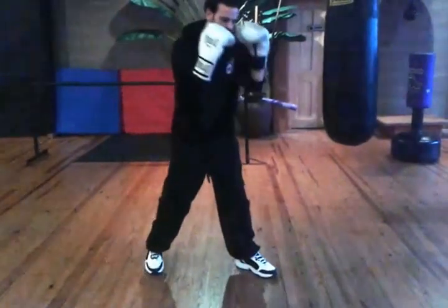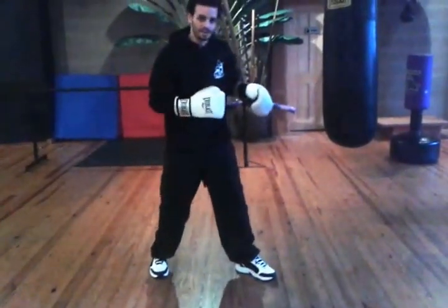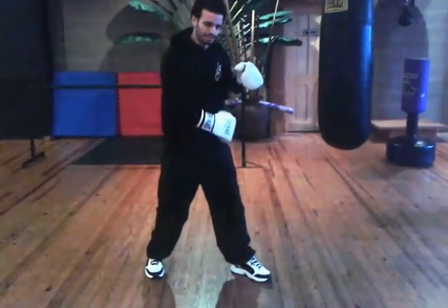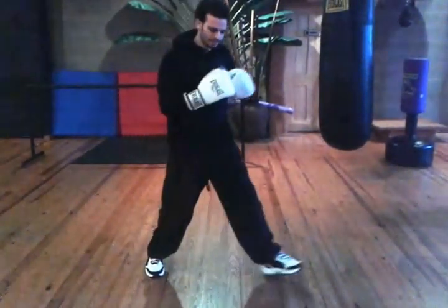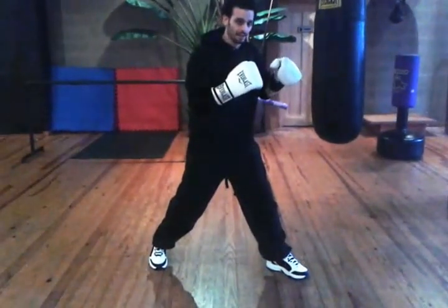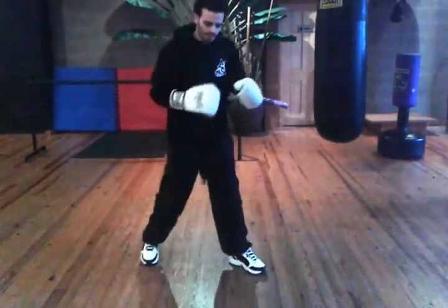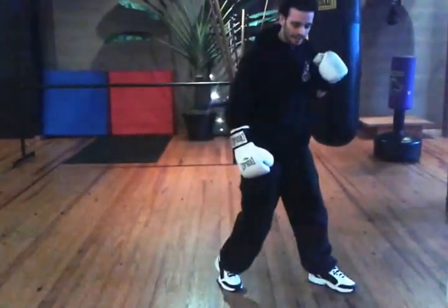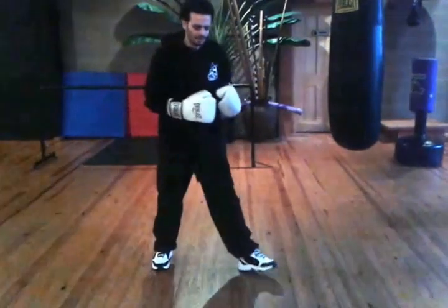One thing to watch out for is if your fighting stance changes. If I step, I push and step with my front foot but don't bring my back foot, I'm widening my stance. I'm changing my stance and I'm going to be off balance. So whenever you push and step, you've got to let that back foot follow. Anytime I push and step, that back foot's going to follow.